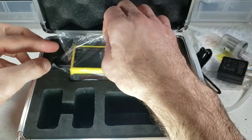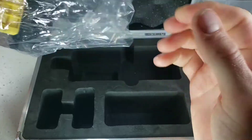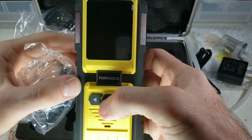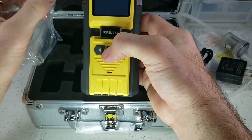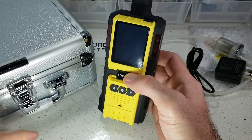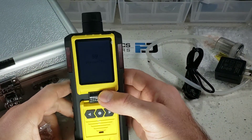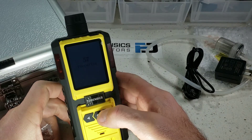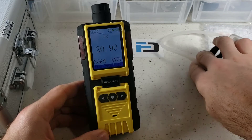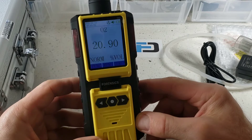Go ahead and grab the analyzer out of its package bag and press the middle button — the on/off button is right here. Go ahead and do that and you will see immediately that it is on. The lighting isn't the best, so I went ahead and improved it so we could see the screen with a little bit more fidelity and clarity.